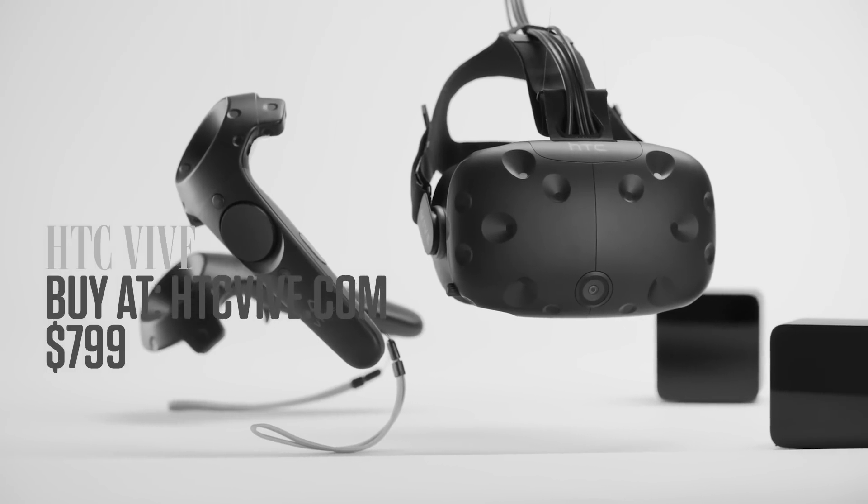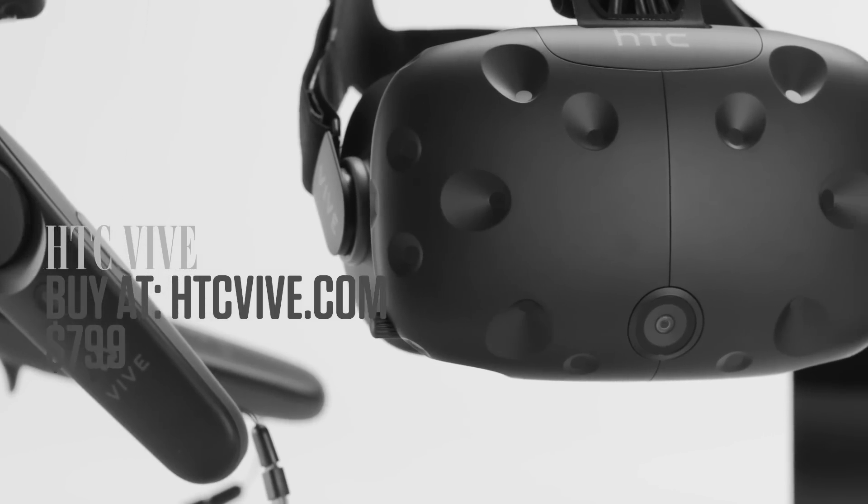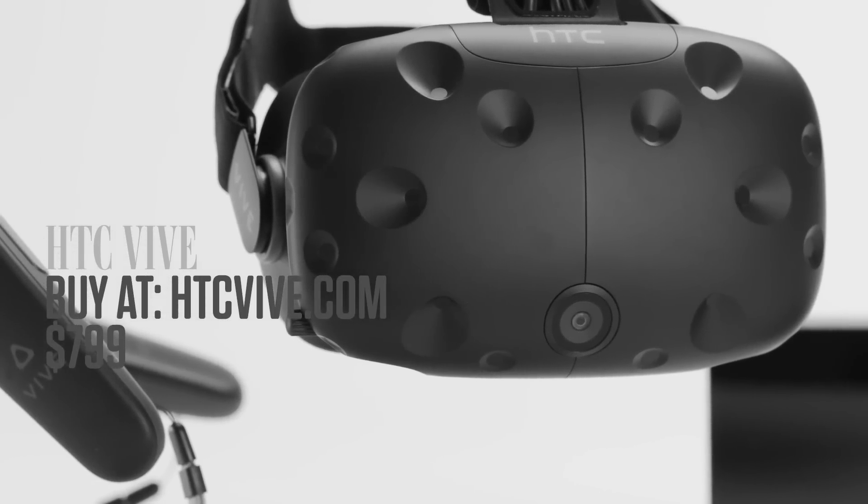If you're a virtual reality fan, this is the second week in a row you've had marked on your calendar. Last week was the Oculus Rift, this week marks the release of the HTC Vive, a VR system made as a partnership between HTC and the software company Valve.